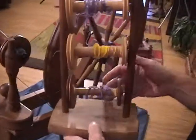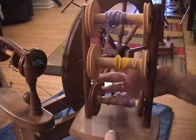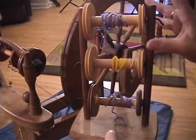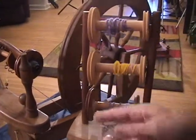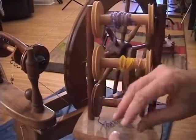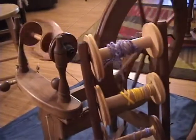Now how would I ply? I would ply using something called a lazy kate. We're going to use your imagination here — each one of these bobbins is already filled with spun fiber in a clockwise direction. I'm then going to take the fiber from each spool, bring them together, and then take them into the wheel and spin them all together going counterclockwise.